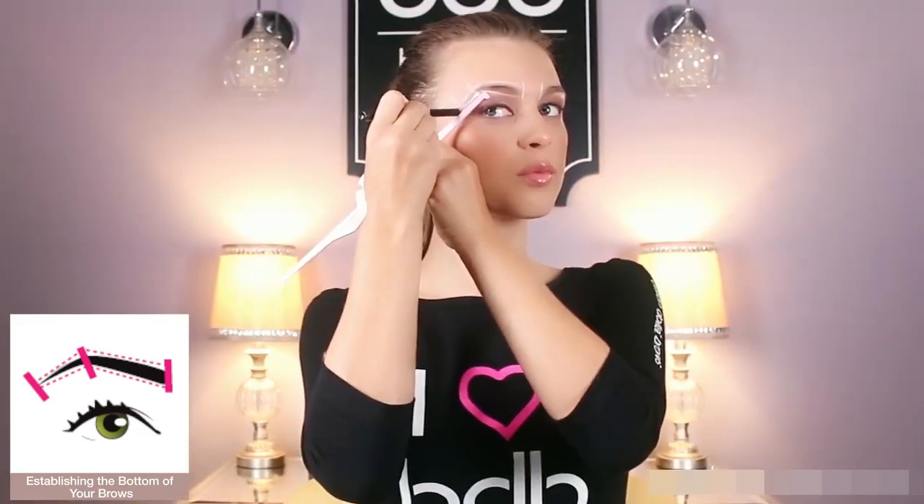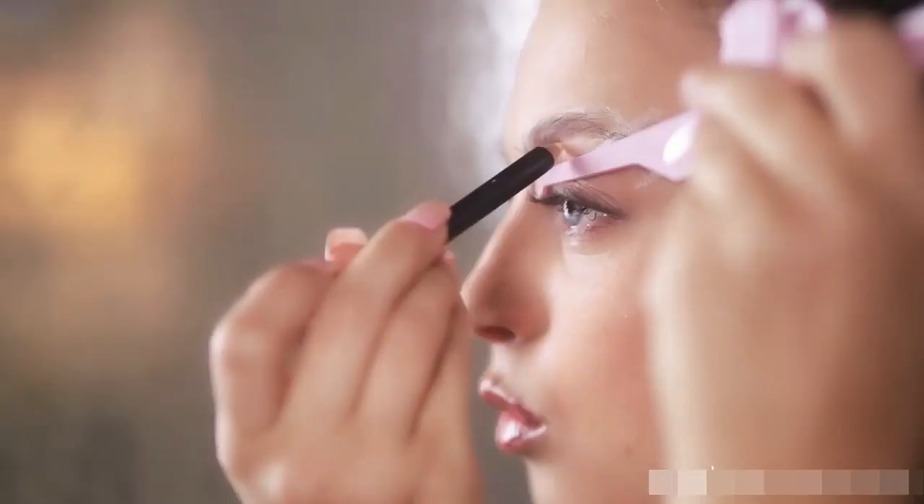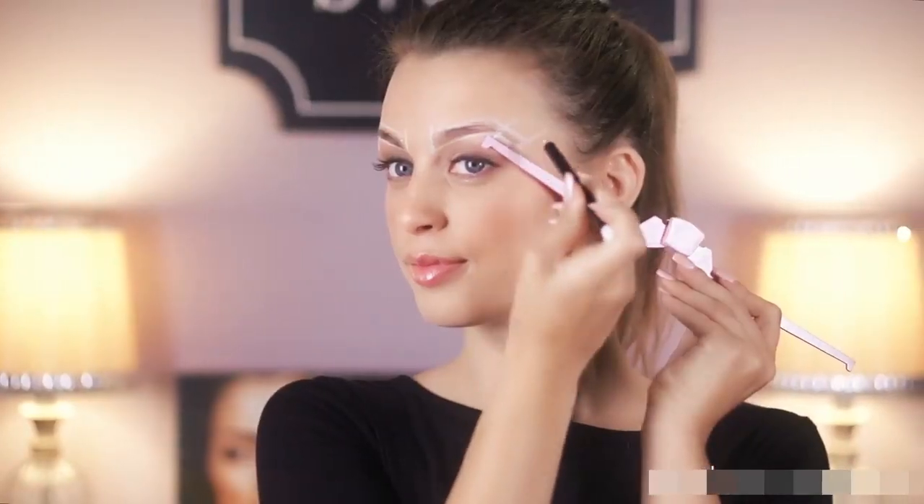With these marks in place, you're now empowered to connect and create a brow shape that is uniquely yours.